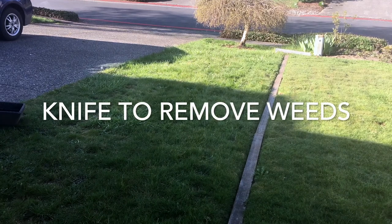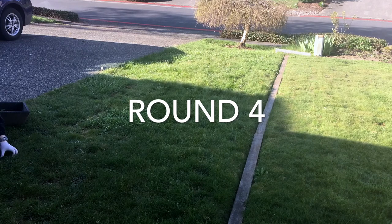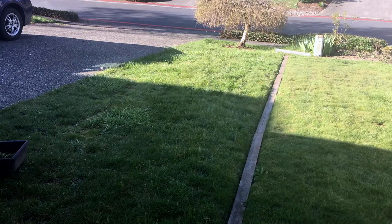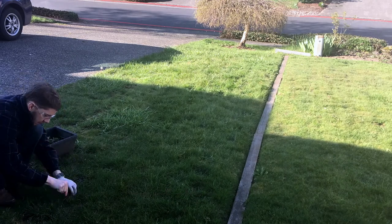Another round of using a pocket knife to remove broadleaf weeds and dandelions from our front lawn. While I was busy working full time and driving Uber on the spare time, I didn't notice this problem was so extensive. Hundreds of these little broadleaf weeds and dandelions have infested our front lawn.